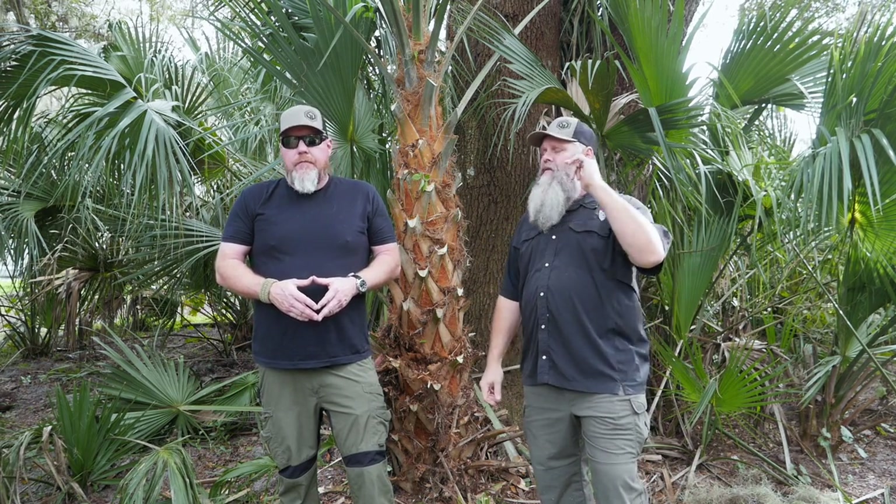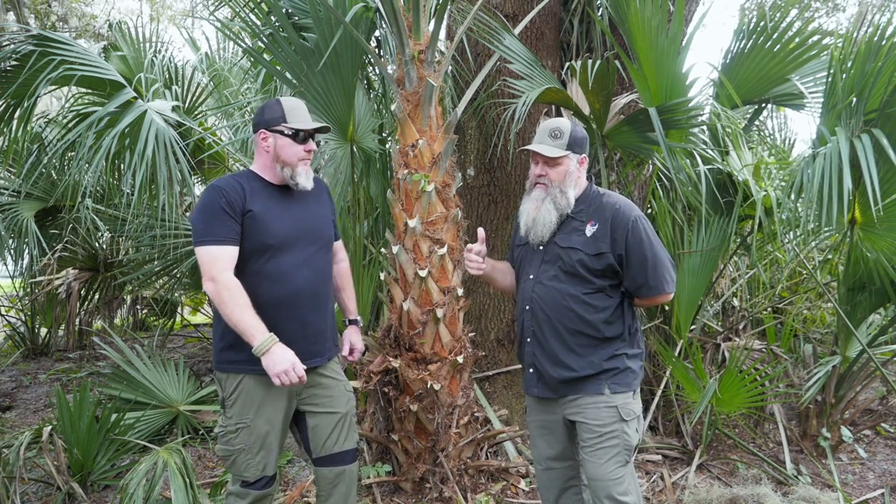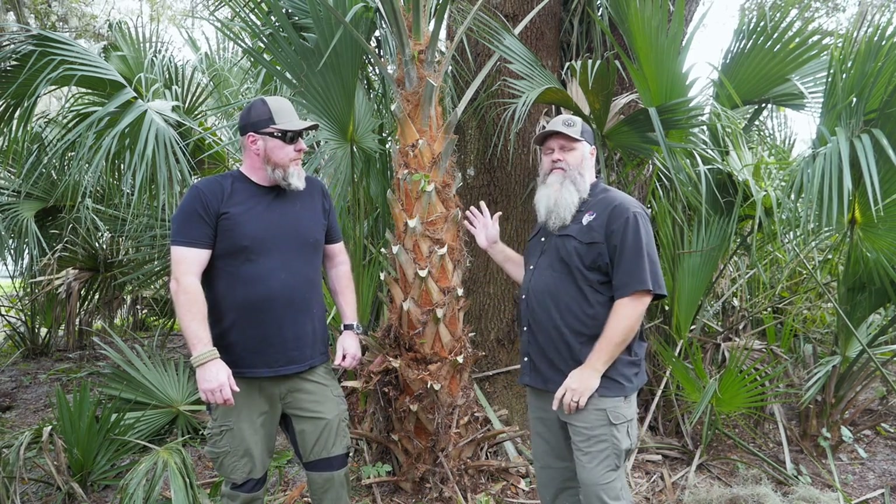Hey guys, it's Chris here at Survival Dispatch, and my good buddy Donnie Dunn, who you'll be seeing a lot more of soon. Donnie used to be in the firearms industry, he worked for a gun company, he's owned his own survival food company, and he goes out and trains and practices his skills all the time. So you guys are going to be seeing more of Donnie. And today we're dropping some trees out here at my place, making some room for some stuff.